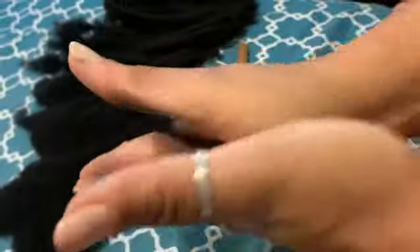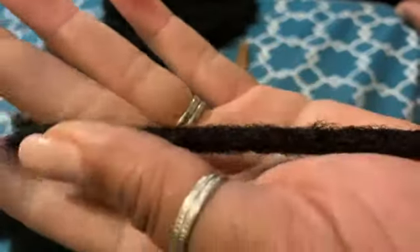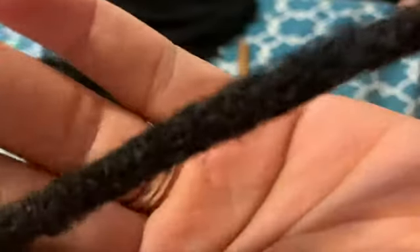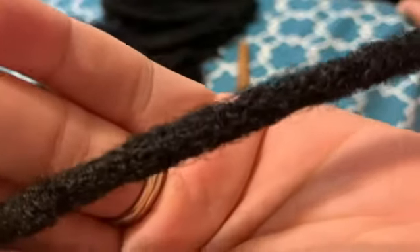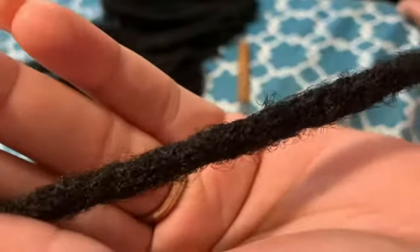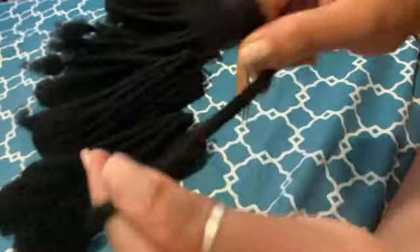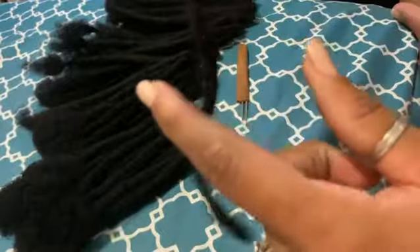My client already has hair, so that hair will also be instant locked on the day of the installation, and these are added for extra length. If you're interested in having this done, send me a message — I'll be more than happy to speak with you about how to get your dreadlock extensions custom made for installation.